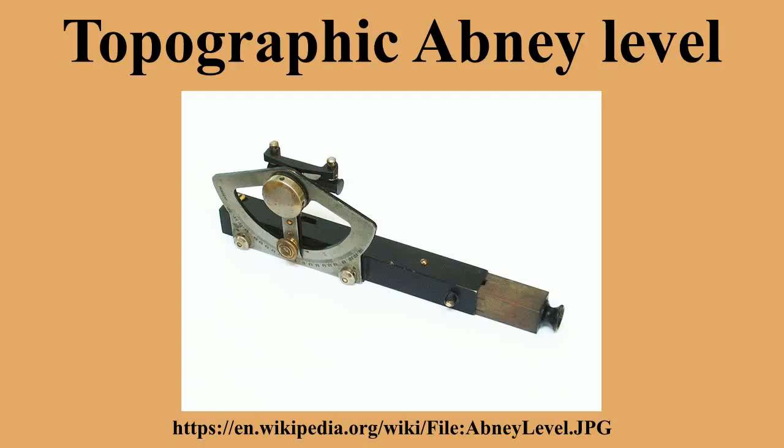An Abney level and clinometer is an instrument used in surveying which consists of a fixed sighting tube, a movable spirit level that is connected to a pointing arm, and a protractor scale. An internal mirror allows the user to see the bubble in the level while sighting a distant target. It can be used as a handheld instrument or mounted on a Jacob's staff for more precise measurement, and it is small enough to carry in a coat pocket.